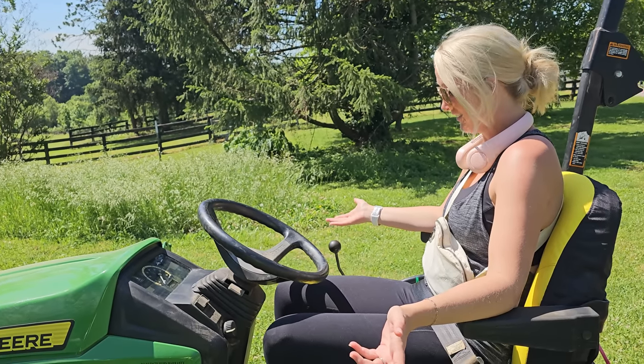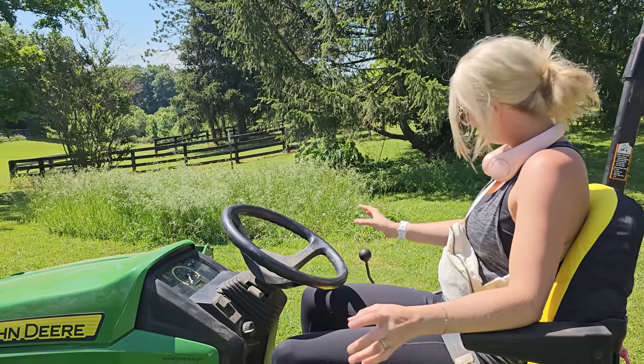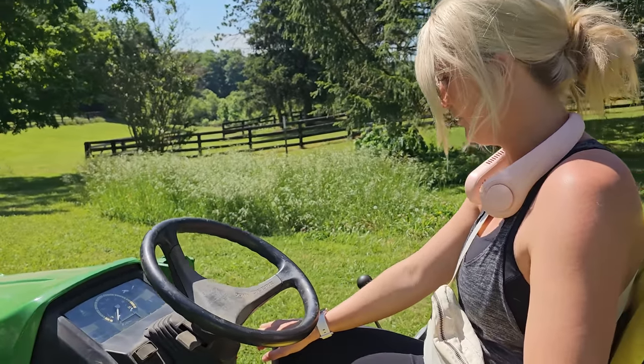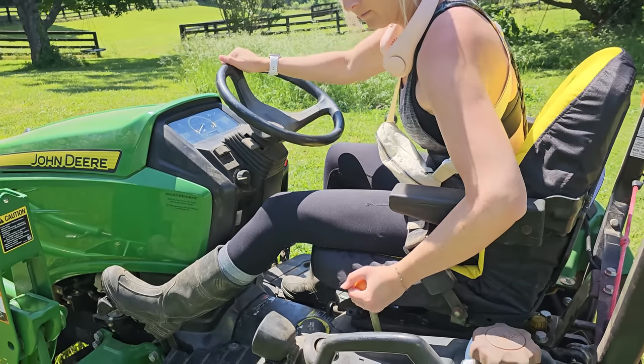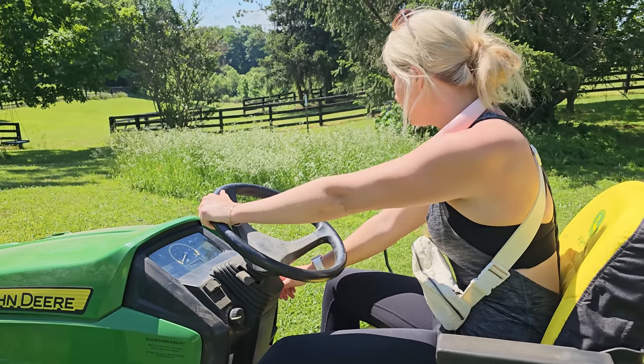We're going to drive down to the back part of the property. Do you feel comfortable driving it? No, I'm nervous. Okay, turn the key one click to the right. Make sure we're in neutral before we start it — up one click to the middle. Now turn the key just like a car.